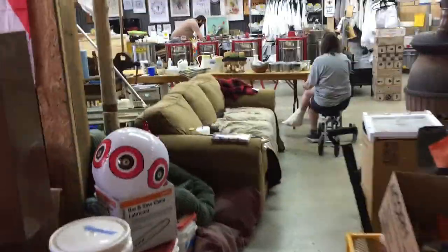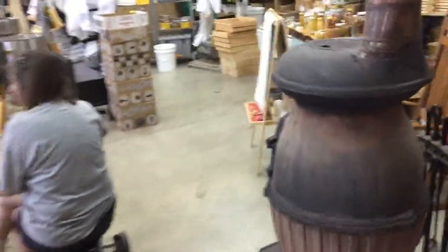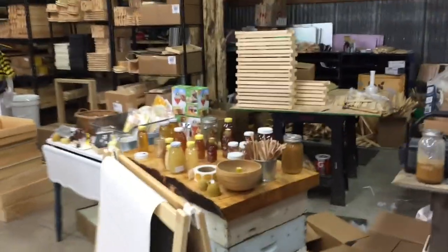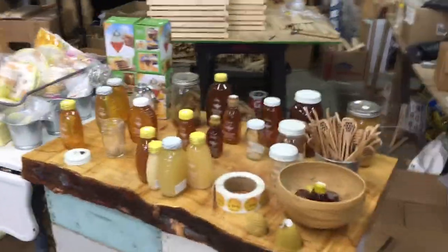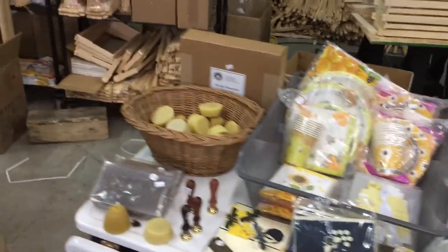Let's go see the other part of their business over in their showroom. We'll be greeted by their dog, Piper I think. Hello! And here we have a selection of honey, honey items, and some decorative items.